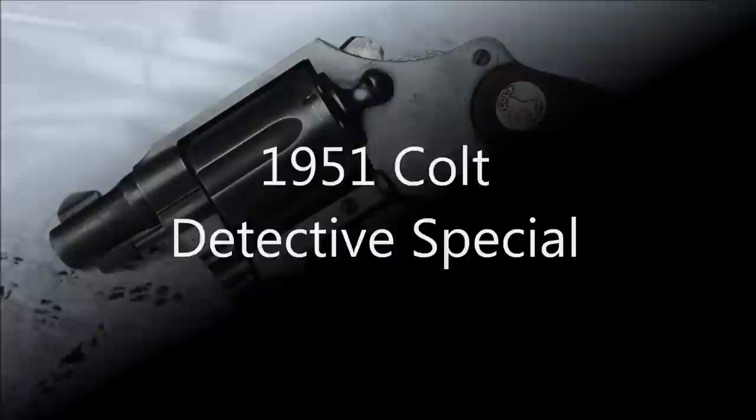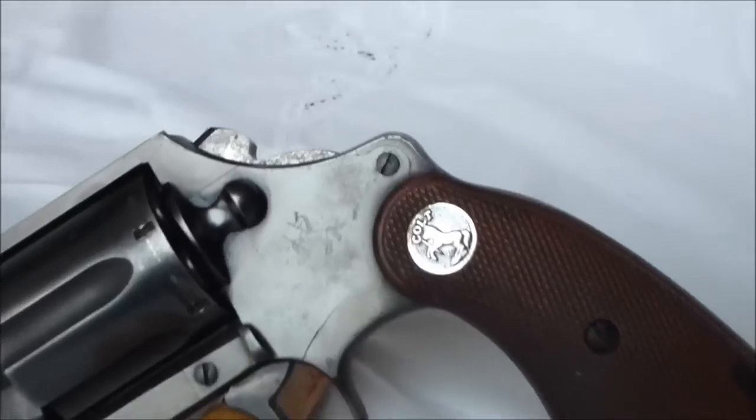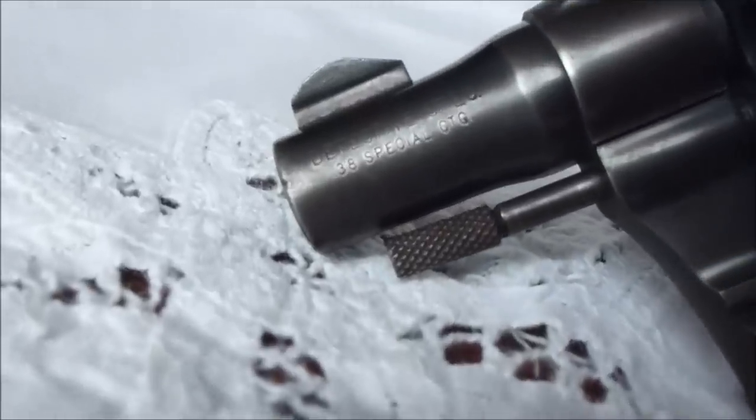Hello YouTube, this is Walleye. I've got a handgun for you. This is a 1951 Colt Detective Special revolver. It's in very good condition.